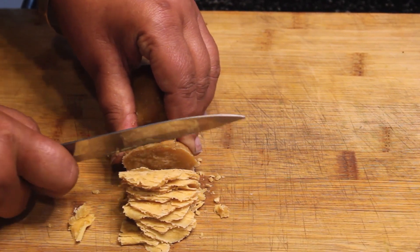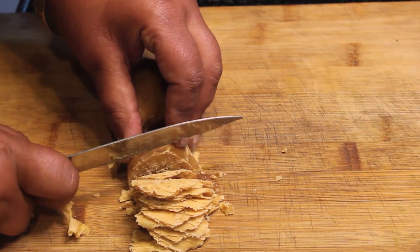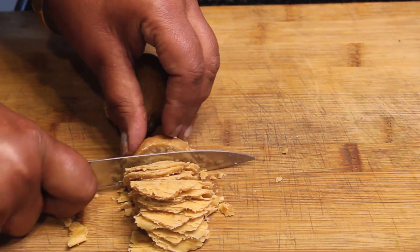The gourd has its own distinct taste. We cut it well.